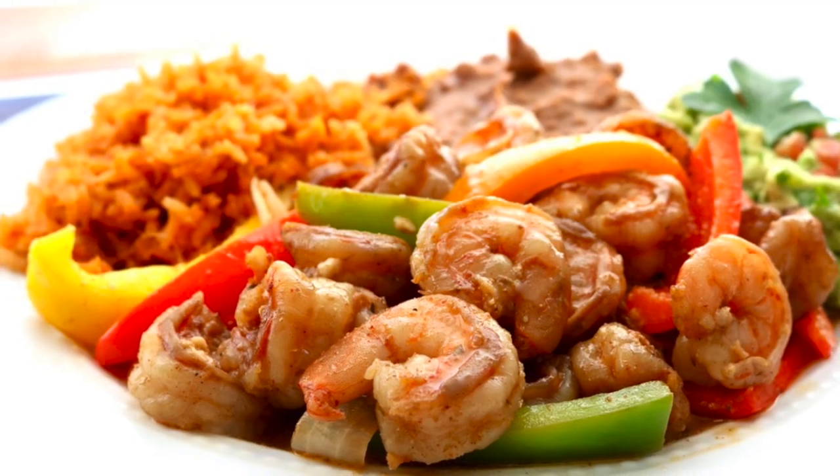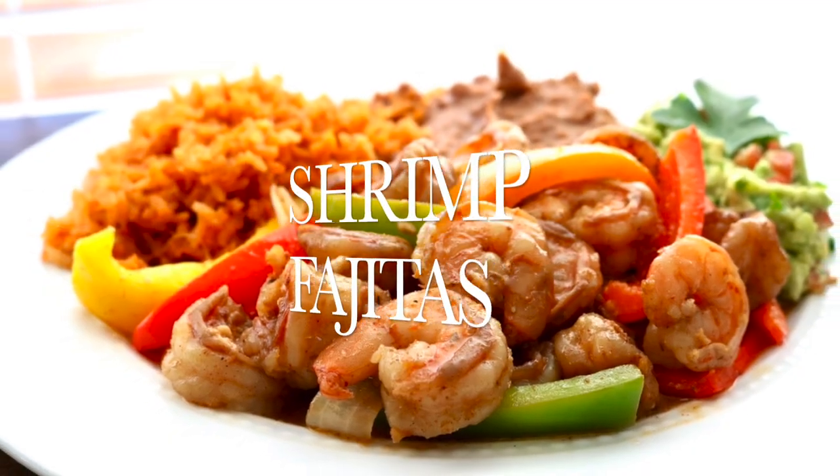Are you ready for a little Mexican? Welcome, I'm Rose Oatley and today we're making some delicious shrimp fajitas.